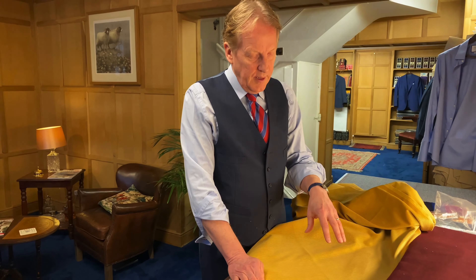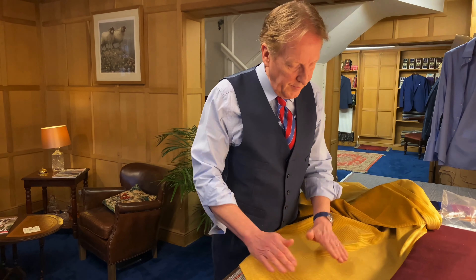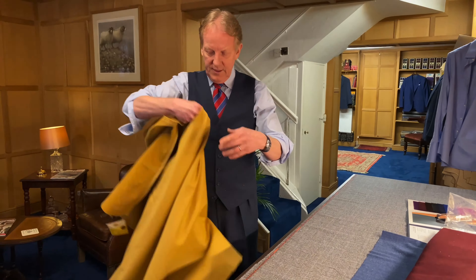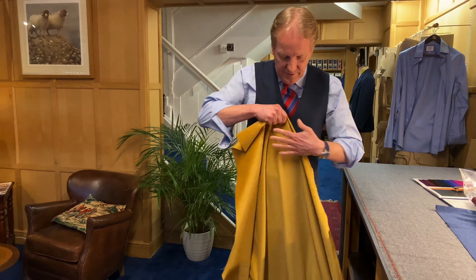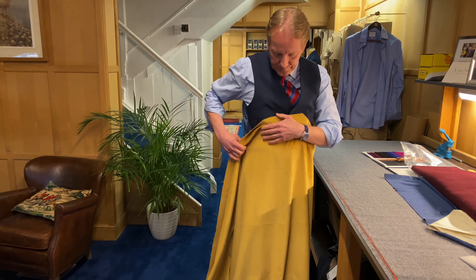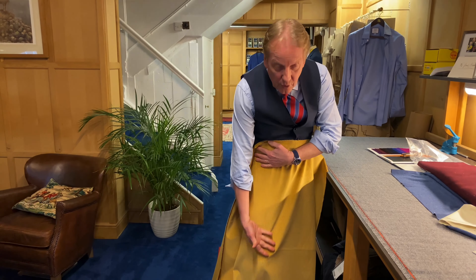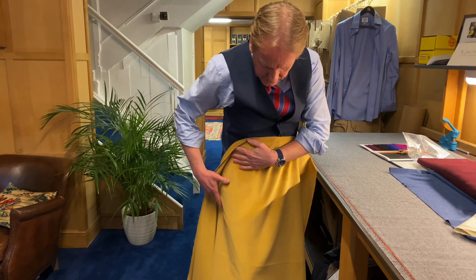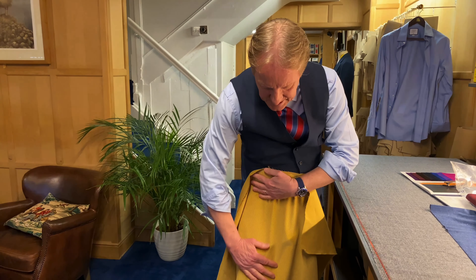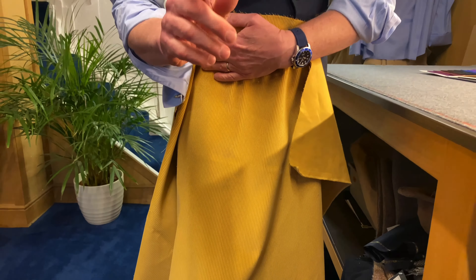These two corduroys are for a client — they're from the lovely old house Brisbane Moss, who've been making cords for years. The tag is correct so the pile is going down. If we're cutting a pair of trousers, the logical thing is to cut the pile down so it's a nice smooth trouser leg — why wouldn't you? Well I'll tell you why. This is the face side, this is how it's worn. If I brush down — it's gorgeous, luscious and smooth. But my complaint is it looks silvery, because the nap when it's pressed down gets very flat and reflects the light.